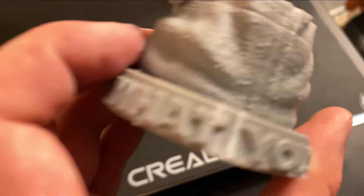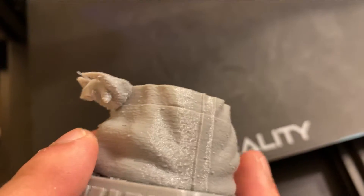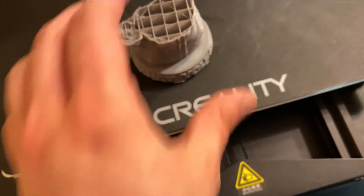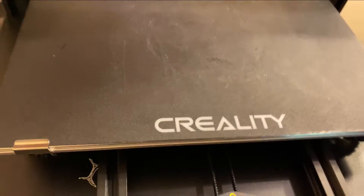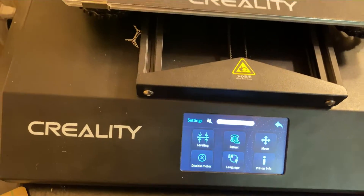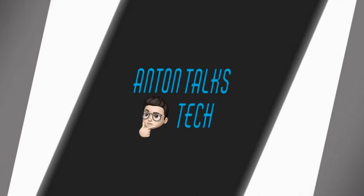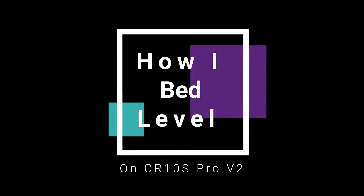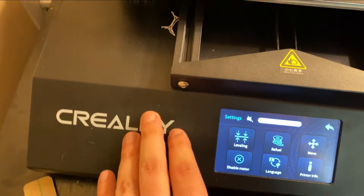On the taller print you can even see this line right here where it got knocked off — it was never close to the plate, and the supports around it were off too. So we're going to level this bed. I'm going to show you guys how to do it on the CR10S Pro version 2 — and I assume version 1 is very similar.